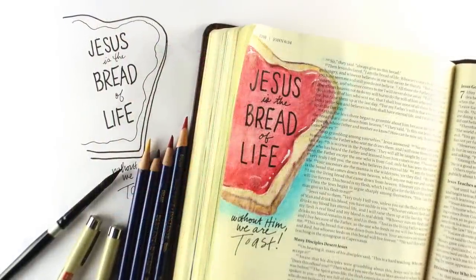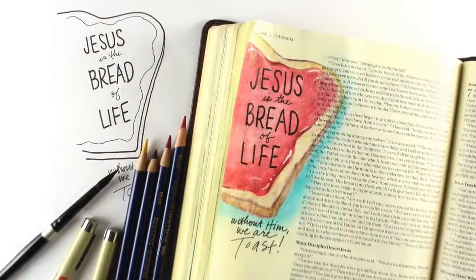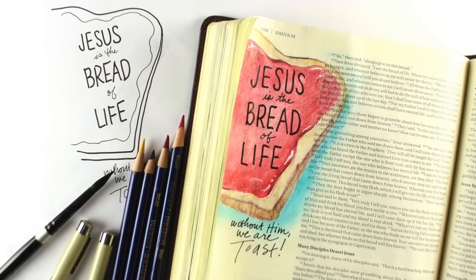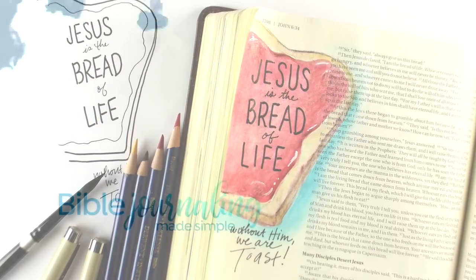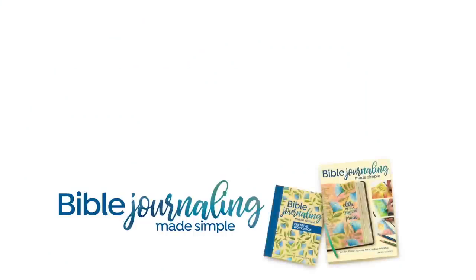So that is how you transfer an image — just color on the back of your tracing paper, and that will help you transfer the image onto your Bible paper. I hope that was helpful. If it was, make sure you hit that like button, share it with your Bible journaling friends and let them know about this channel. I'll see you in the Facebook group — there's also a link in the description to the Facebook group where you can see what everybody's doing. Have a great week!